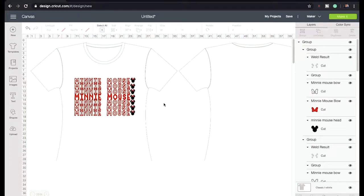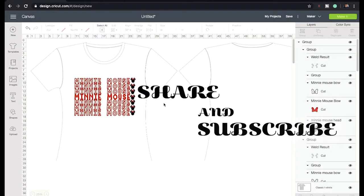That's how you do the Minnie Mouse t-shirt. If you have any questions please comment below. Make sure you subscribe to my channel and hit the like button. Thank you for watching and have a nice day!